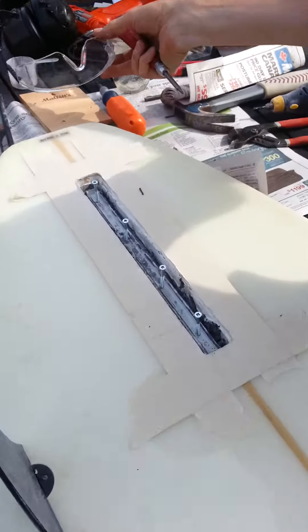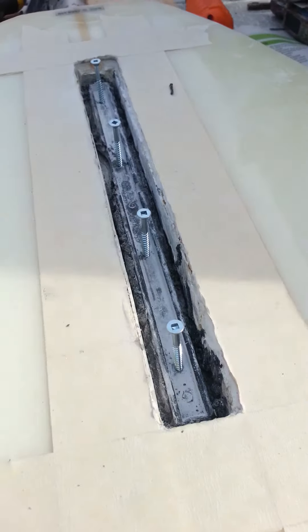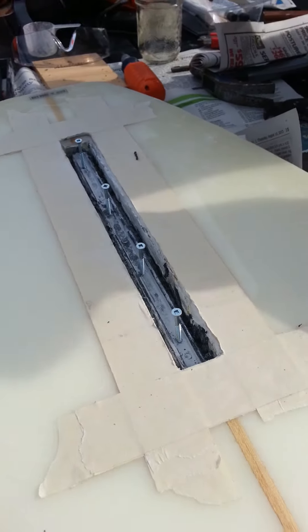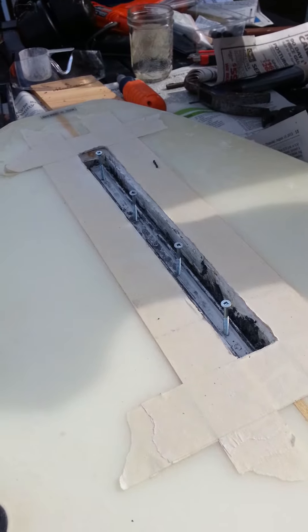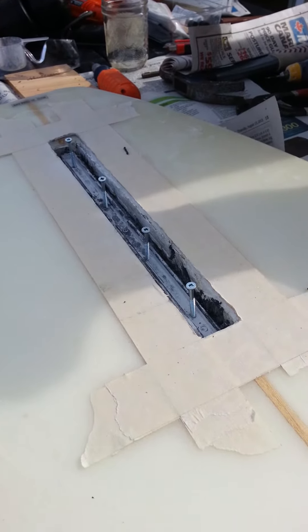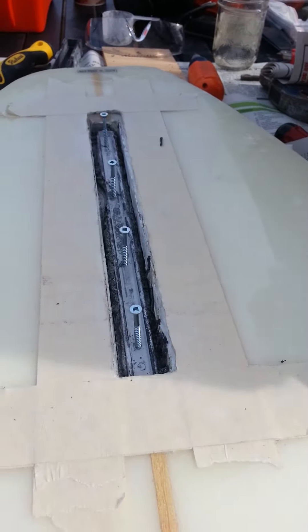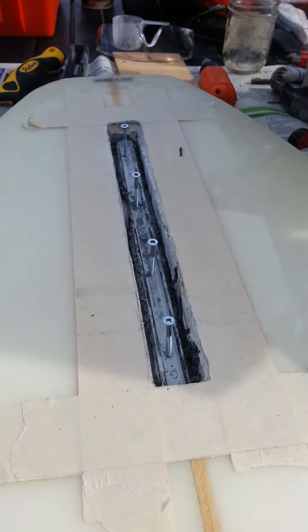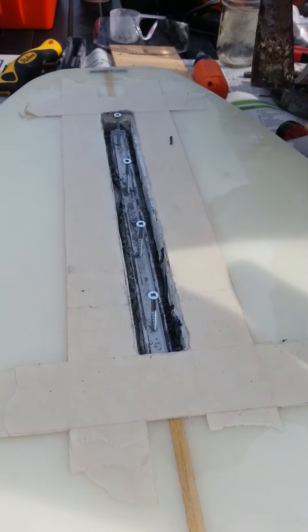We've used the Dremel tool and gone inside to remove the nubs holding in the old fin box. We've gotten to the three back screws and everything's starting to loosen up nicely. We're down to our last screw and everything's pretty clean. All we need now is to start getting in there and prying out each one of the screws.